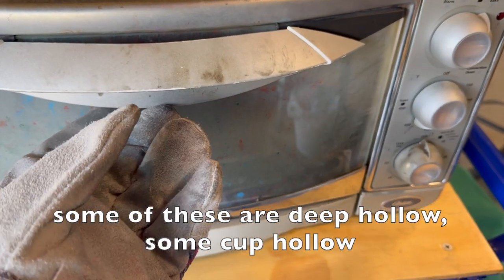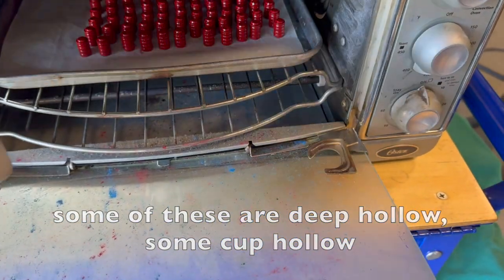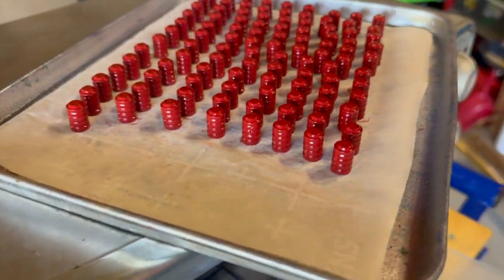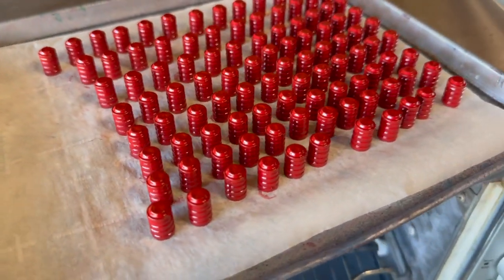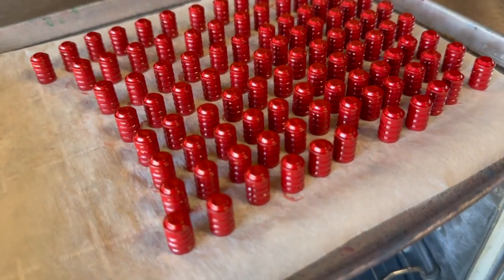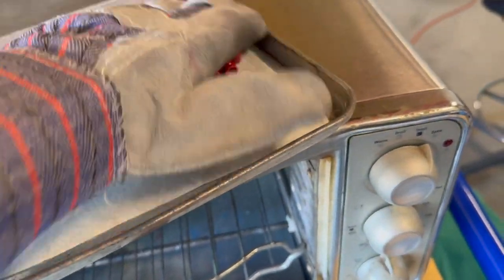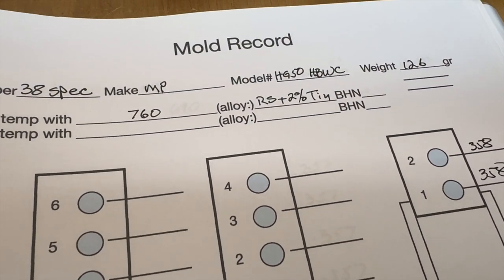Out of the oven with the Hensley and Gibbs number 50 hollow base wad cutter. These are done up in a blend of 50/50 Eastwood Vermilion and Signal Red — a color mix I call 'Screaming Eagle' because it's reminiscent of the Harley-Davidson color. Into the quench they go after the quench is dry.